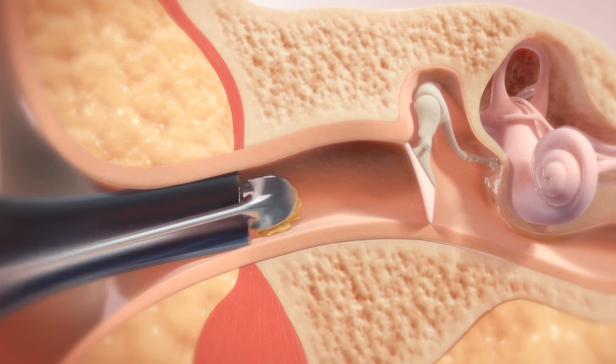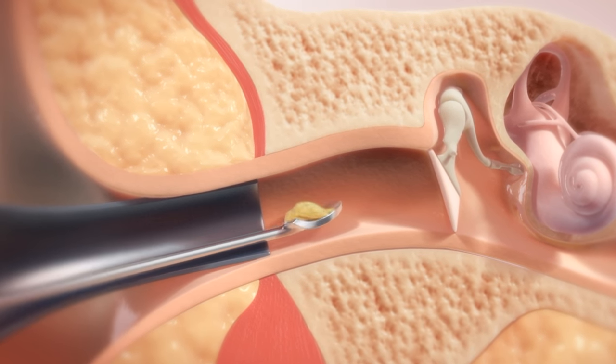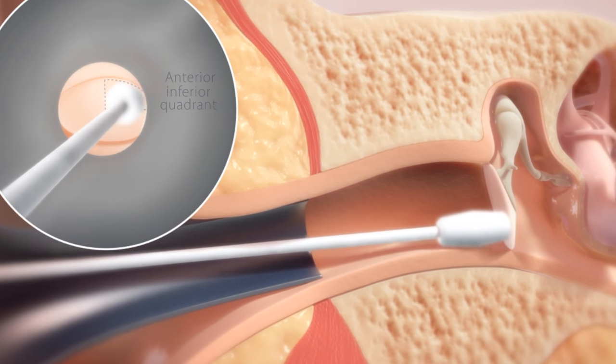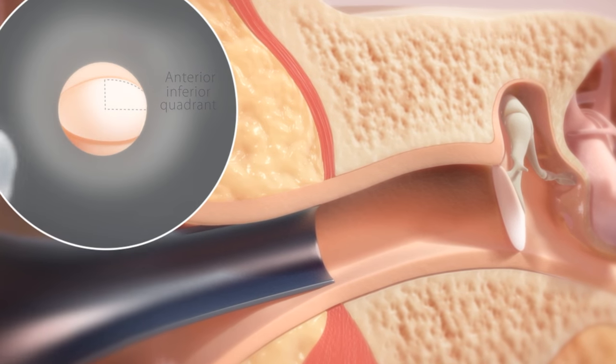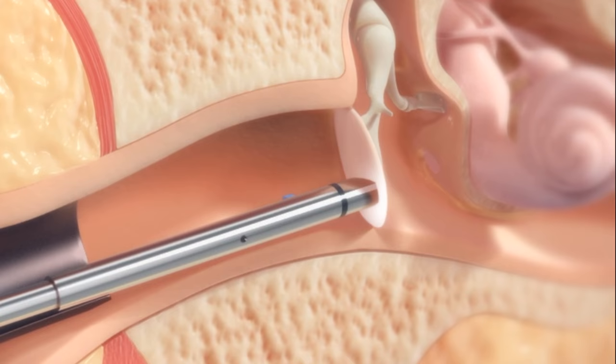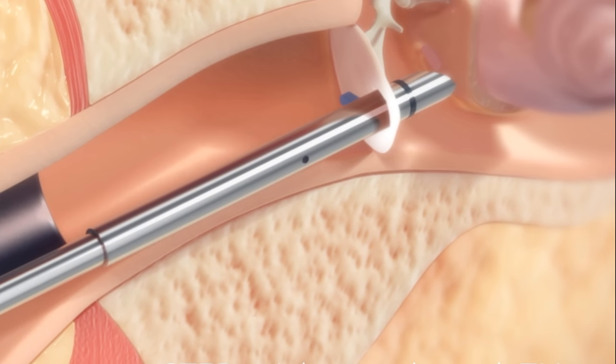First, ear wax is removed to allow clear visualization of the eardrum. A topical numbing liquid is then applied to the eardrum with a tiny sponge-tipped applicator. The device is then introduced into the ear canal and used to both incise the eardrum and insert a tube with a single pass.